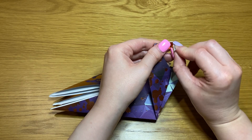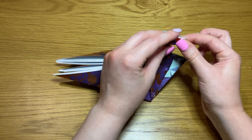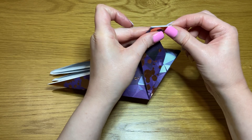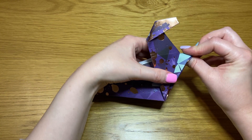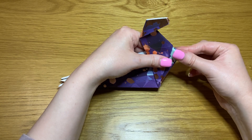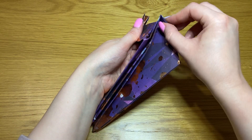Take the point and fold it in. Repeat on the opposite side and fold it inside like that. Repeat on the opposite side. Fold it down and then you'll have a point on the inside.